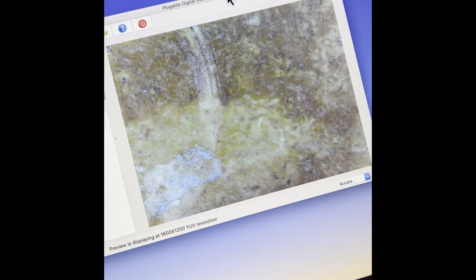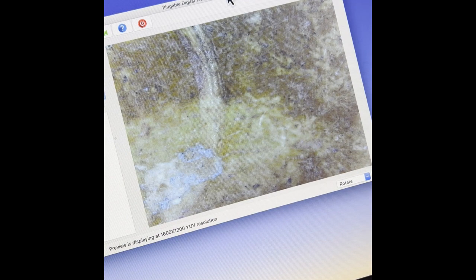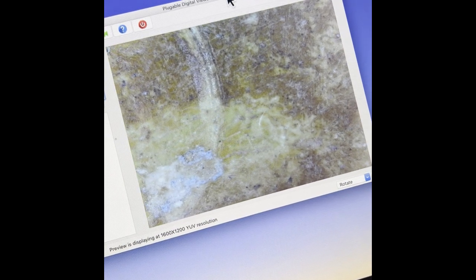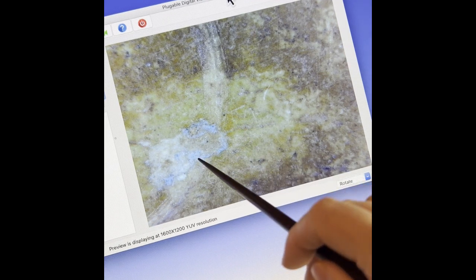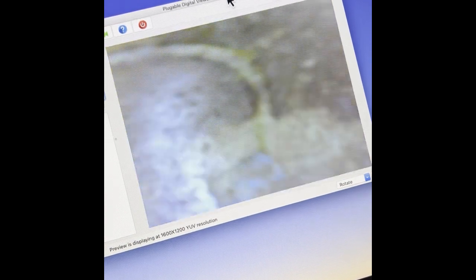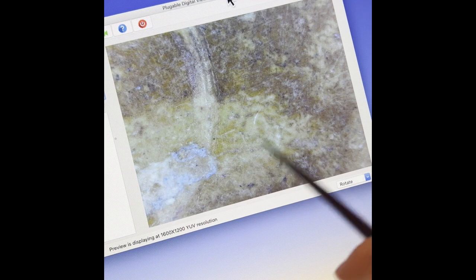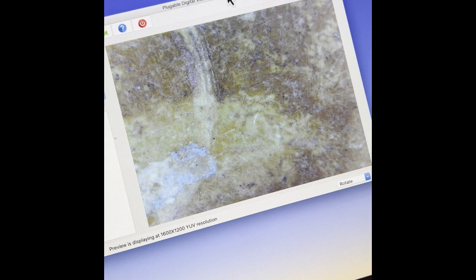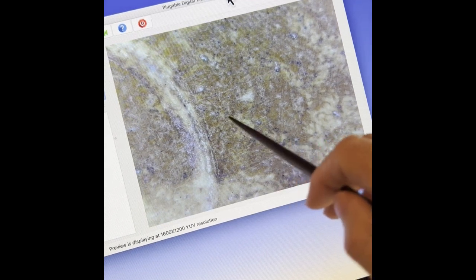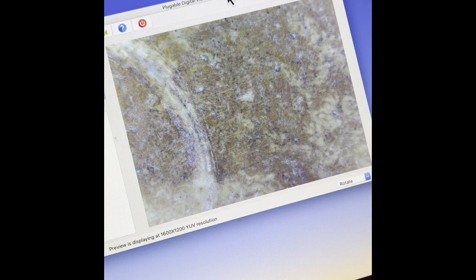Let's continue with the microscope view. You can see the eyeball part — look at how this line was made. It matches the existing knowledge we have; we've seen eyes made this way many times already. This part shows a little bit of damage from the earth — you can see how the earth tried to eat into the jade surface, creating this tiny dent. You can see many irregular lines here — that's how they shaped it, and then polished it.